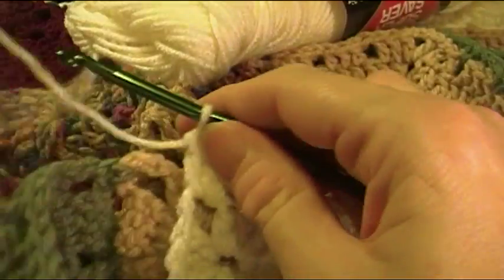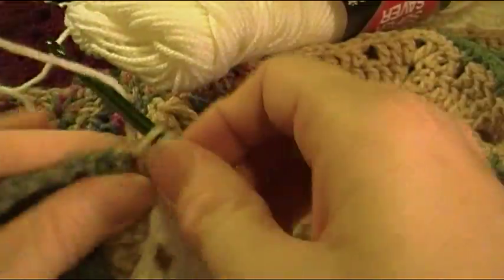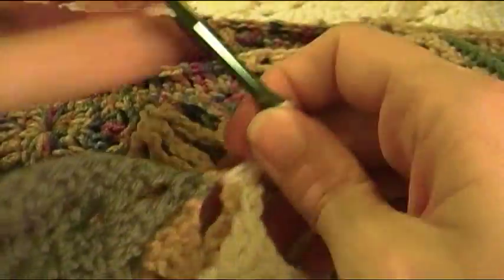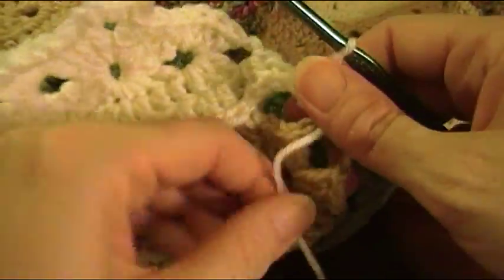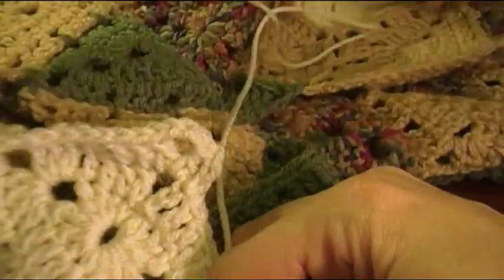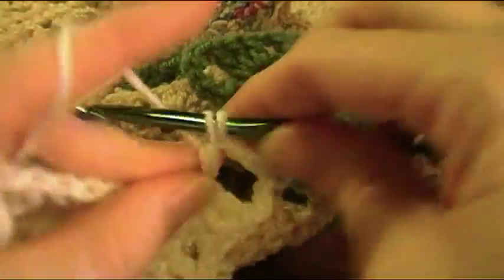Chain five loop — make one join, so chain two, single crochet in the chain five loop, chain two. Now pivot your work the best you can with this bulk — just kind of put a twist in the afghan — and get your yarn behind your hook.